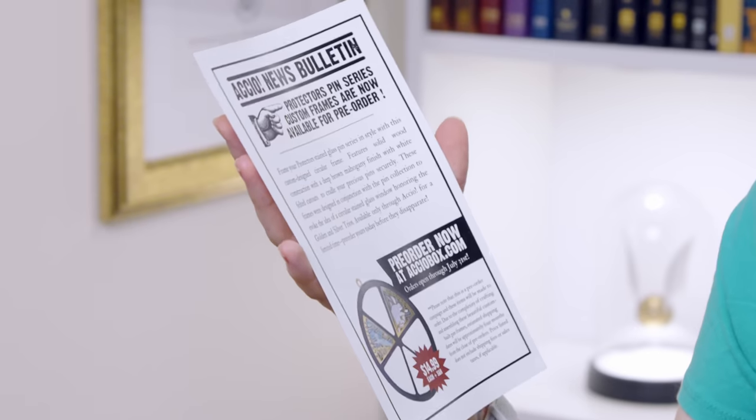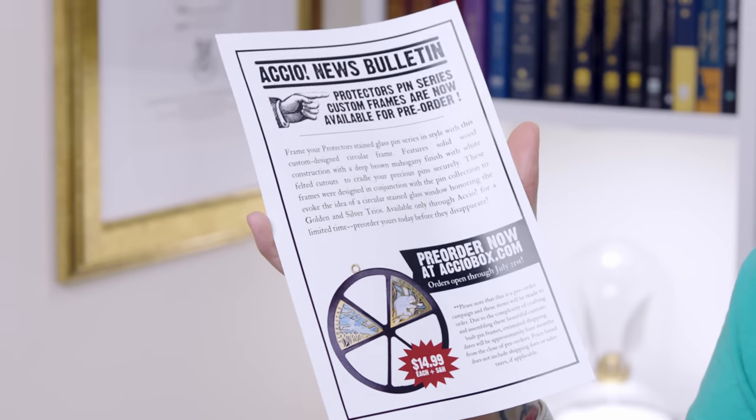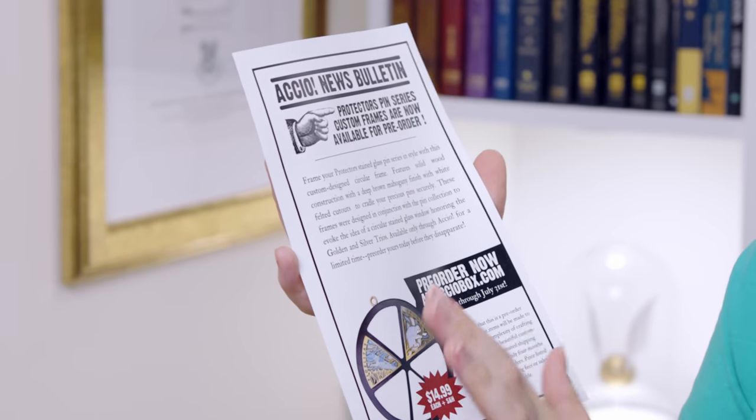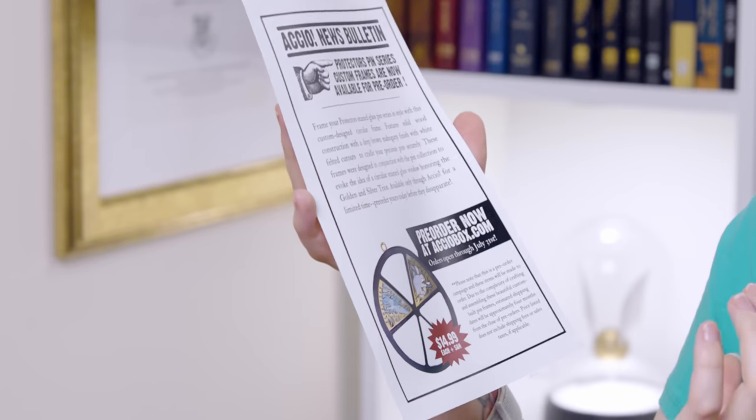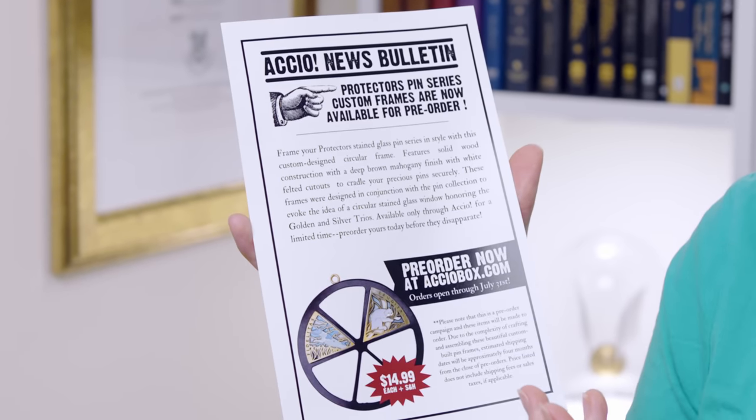We've also got an Accio News bulletin in this crate, which says protectors pin series custom frames are now available for pre-order. This is the frame that it's going to go in — a brown wooden frame with a mahogany finish and it's got white felted cutouts. You have to order this separately from the box.